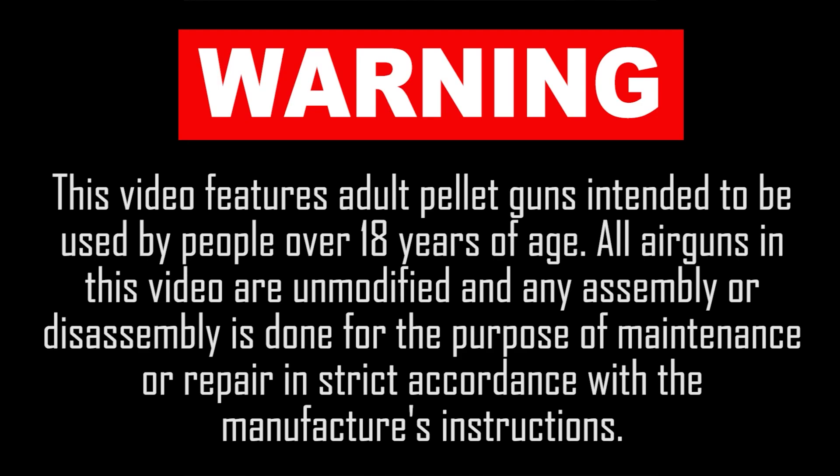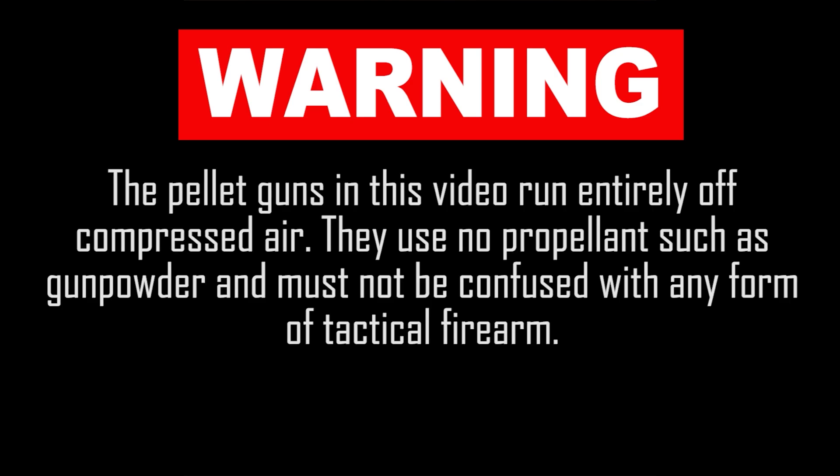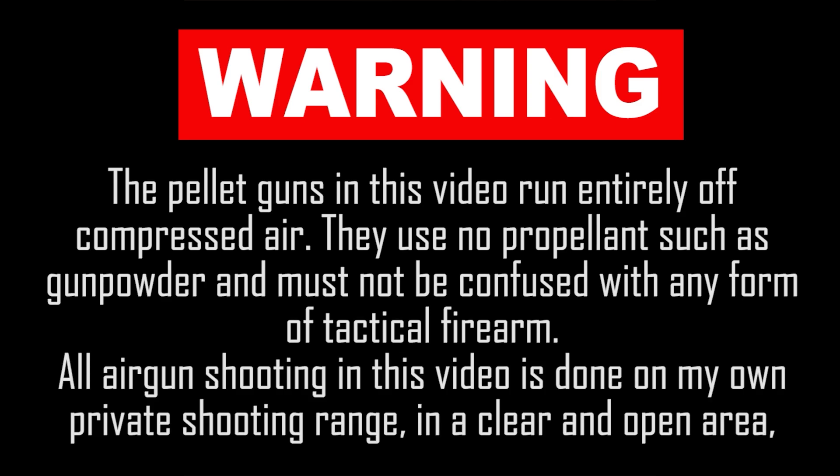This video features adult pellet guns intended to be used by people over 18 years of age. The pellet guns in this video run entirely off compressed air — they use no propellant such as gunpowder and must not be confused with any form of tactical firearm. All airgun shooting in this video is done on my own private shooting range in a clear and open area.